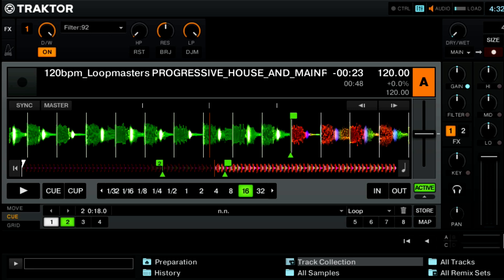Now let's go through the different buttons on the effect. Of course we have an on/off button and we also have button number one set to reset. This is going to be the same through all of the effects in Traktor Pro 2.